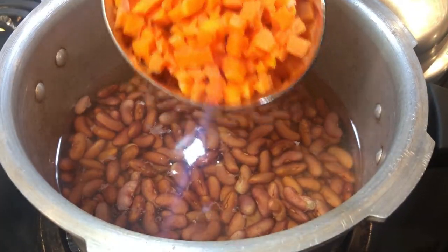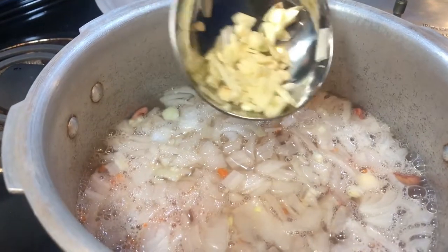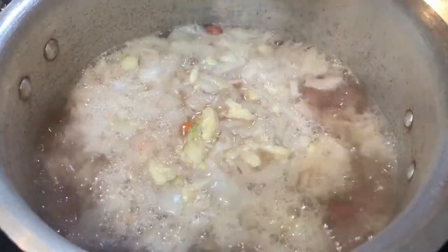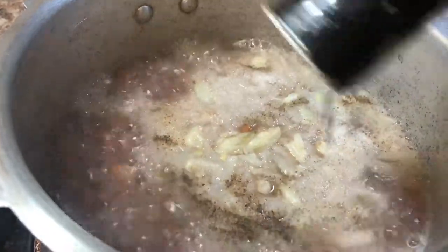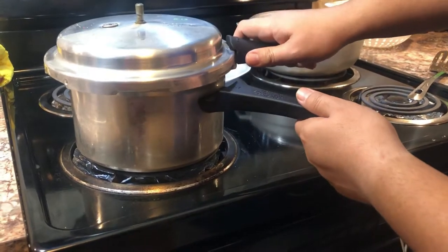We're gonna add water in the steamer, then add chopped carrots, chopped onion, garlic, and some salt. I'm also adding some crushed black pepper. I'm gonna cover the steamer and cook this for 20 minutes.